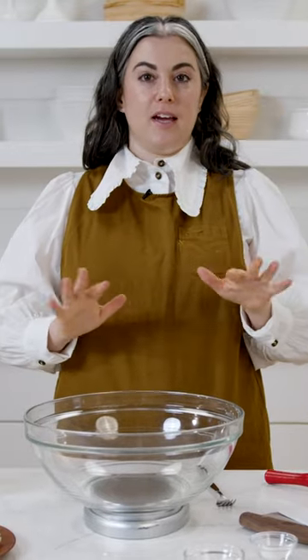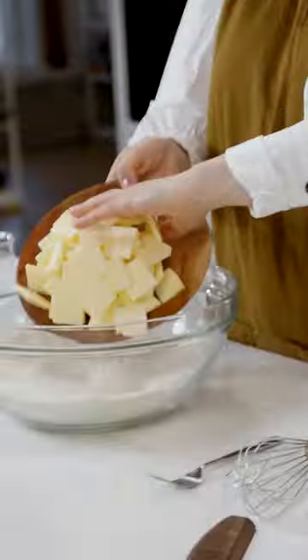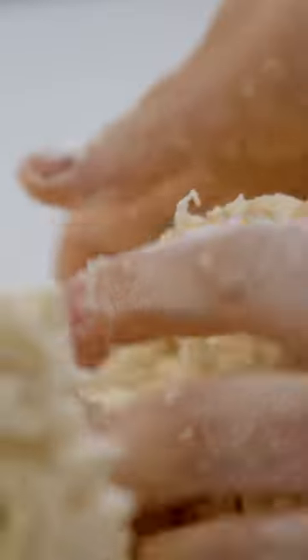Pie dough is something I have made probably 1,000 times, maybe more. The formula doesn't change a whole lot in terms of ingredient proportions — it's pretty much the same proportion of butter to flour and liquid — but I am always tweaking the method.